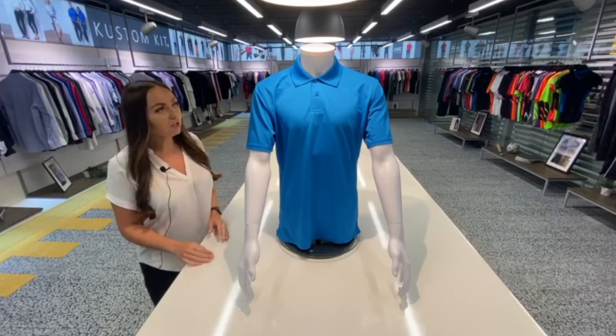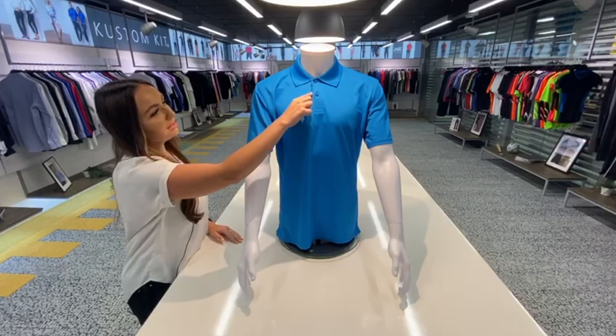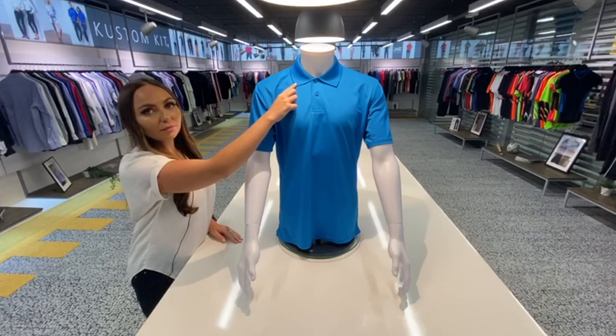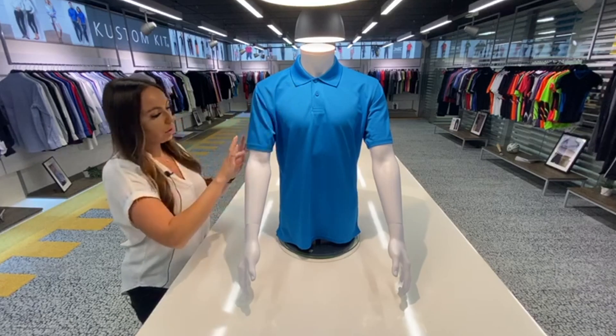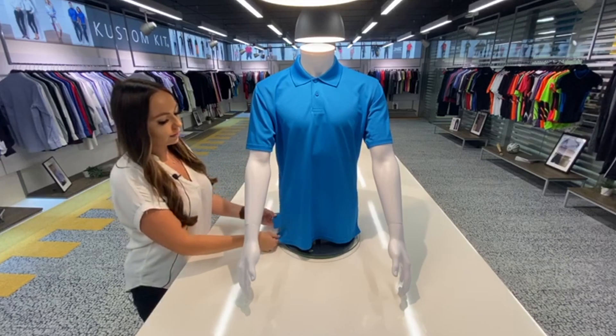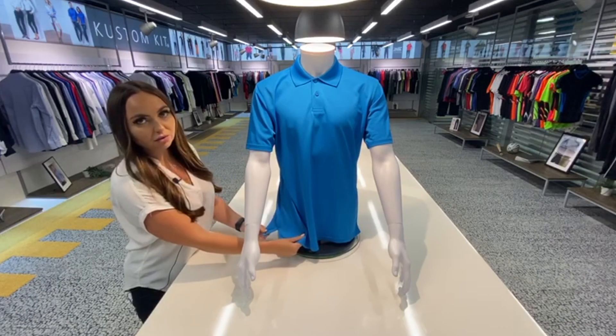This product has a couple of features. You have a two-button slanted placket as you can see, a knitted collar, an open sleeve, and side vents at the bottom here.